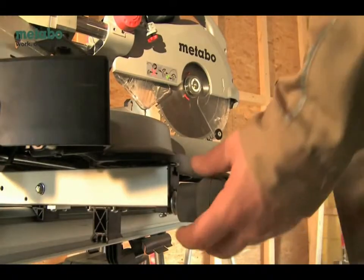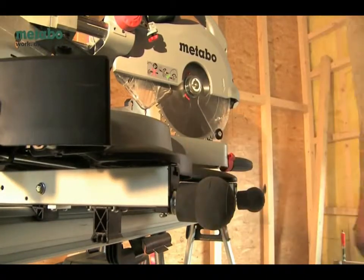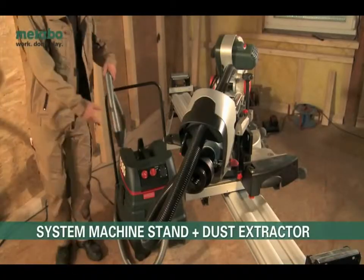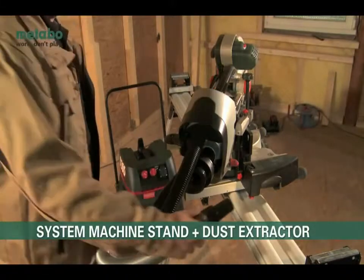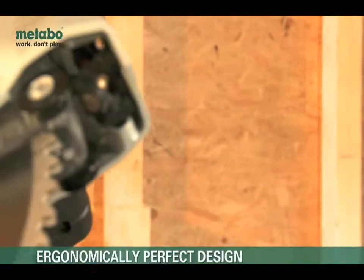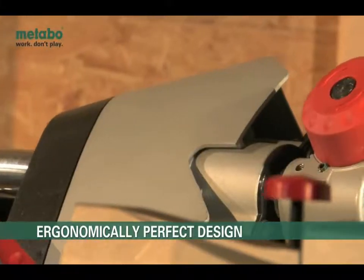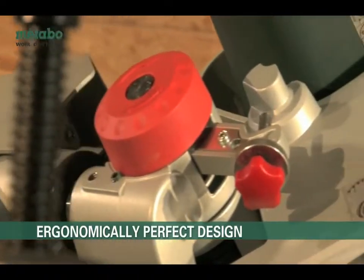You can start immediately. The system with machine stand KSU400 and special vacuum SHR2050M ensure optimal work conditions. The ASR2025 is also suitable. The user-friendly, ergonomically perfect design aids you in ease of use and handling.